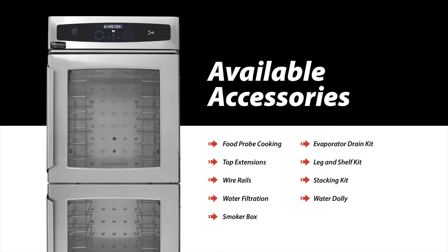If you need to reduce the footprint of two half-sized models, a stacking kit can be added, saving valuable floor space. Stacking kits can be utilized to combine RTV, CHV, and HOV units.